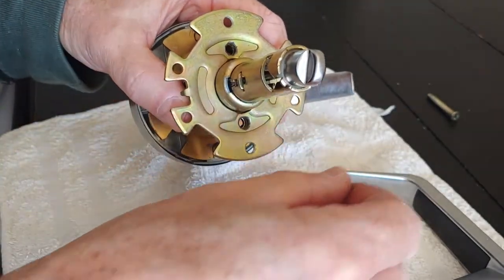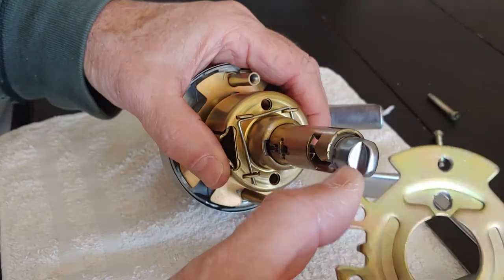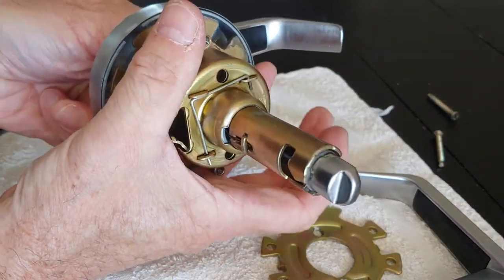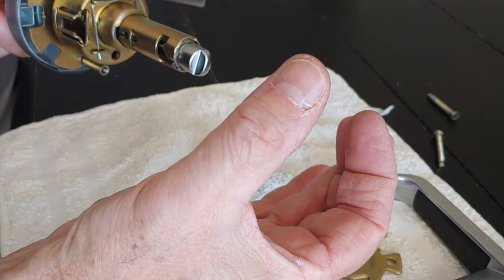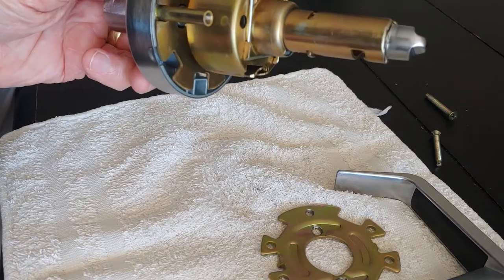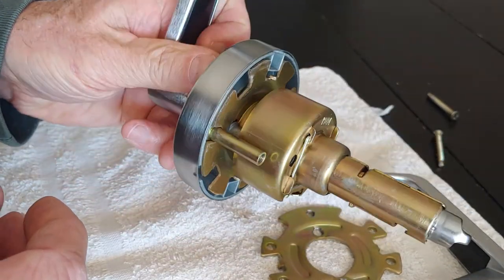Once you take those screws out, thinking of the hole in the door, this whole assembly will slide out through the hole in the door from the outside. That's how you remove the lock, whether you want to replace it or do some work on it.